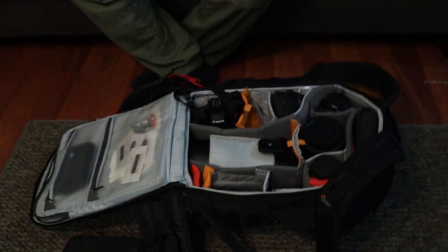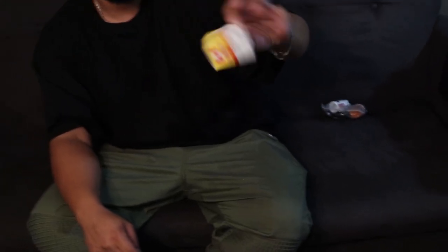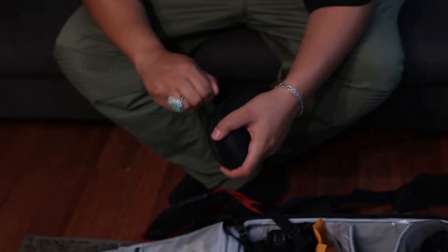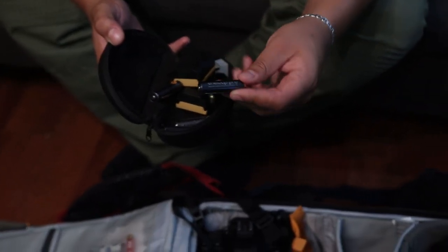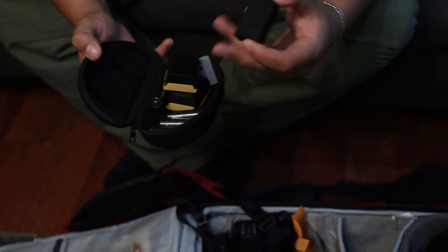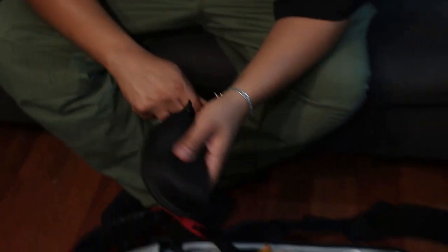I carry a towel there and also some extra diabetic strips since I'm diabetic — it's always good to have backups. Here I have my 3M kit in a really hard solid case — it's fireproof and waterproof. Inside I have my Eneloop Pro batteries for my flash, my 80D batteries, and a backup battery for the 70D. So I've got two of each — you can never have enough batteries.